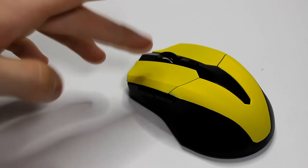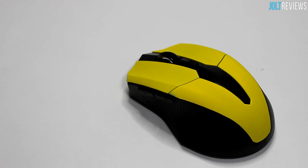Overall for an eight dollar mouse it definitely isn't a bad option. I personally like the gray version better, but if you like yellow you can order it — the link will be in the description on the Amazon page where you can select your color. Thanks for watching this review; feel free to subscribe, and more reviews can be found at youtube.com/joltreviews. This has been Jordan for Jolt Reviews — see you in the next one.